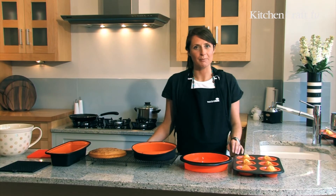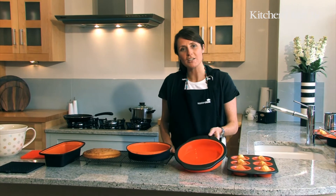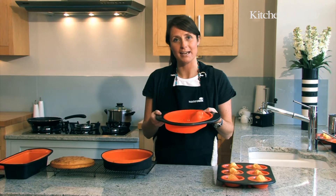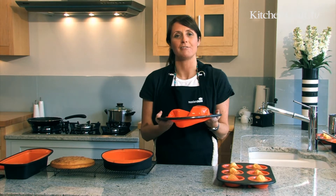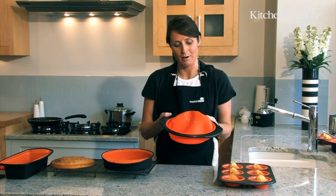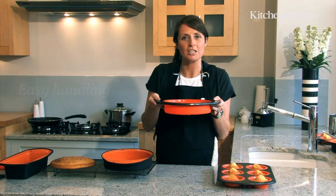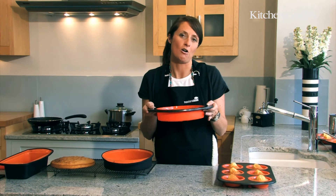We have another range of silicone bakeware available. This is called the rigid support bakeware and it features a metal non-stick rim around a silicone base. So there is all of the flexibility as with the flexible bakeware — it just provides that little bit of extra reassurance when you're carrying contents to and from the oven, particularly when they're hot.